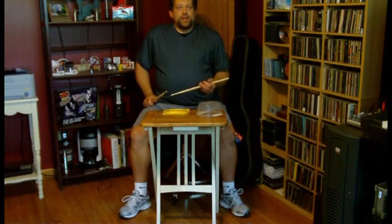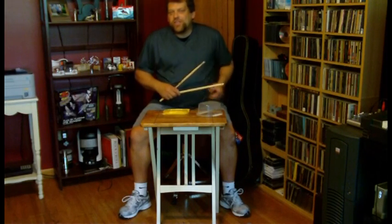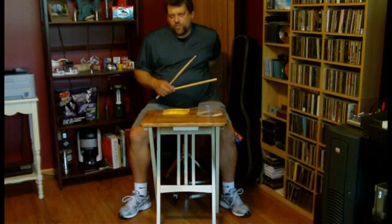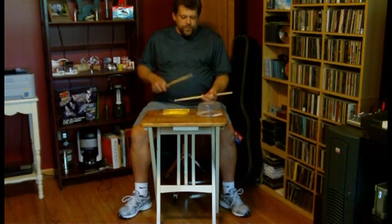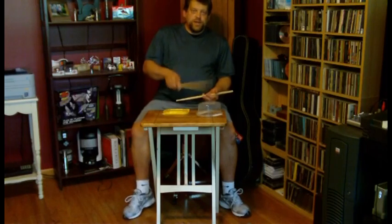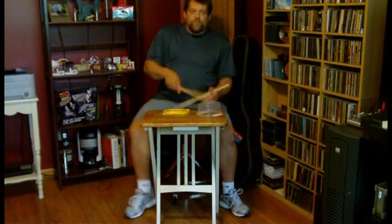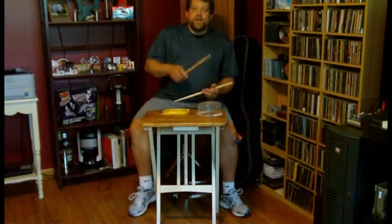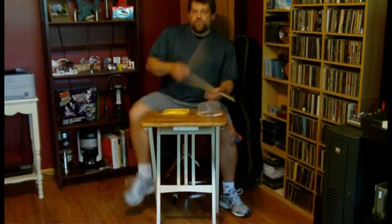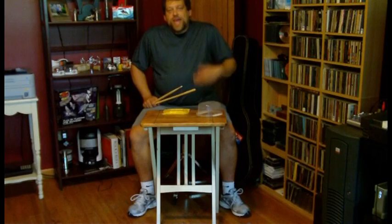Now let's add our left hand on the 2 and the 4. If we add it on the 2 and the 4, this gives us a basic rock beat on the snare. So we're going to go 1 and 2 and 3 and 4 and 1 and 2 and 3 and 4... That really is a very simple and basic rock beat.